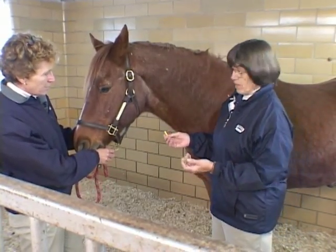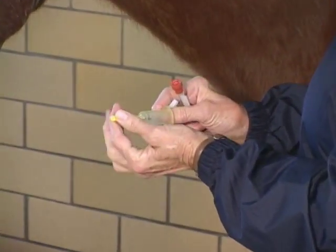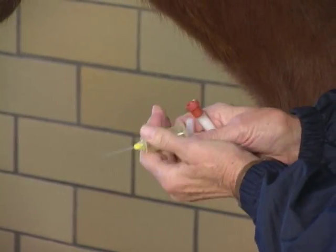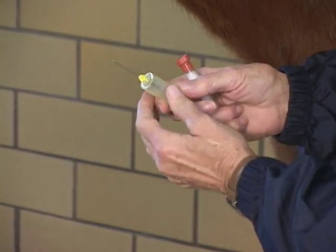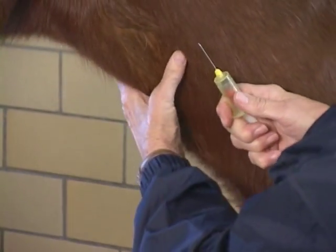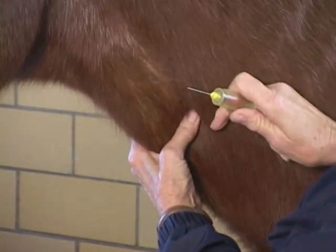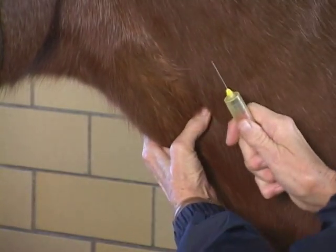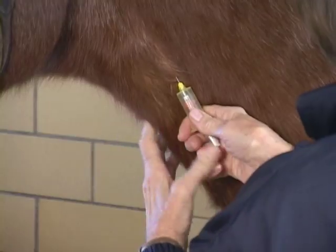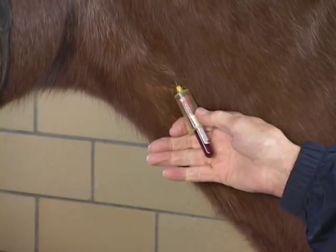I'm going to take blood with a vacutainer system here to start with. As we showed you before, you're going to put the holder onto the needle and screw it on tight. This is designed to take the tube in like that. I will build his jugular vein up — you can see it real well. I like to have my needle with the bevel toward me. And you can see the blood filling that tube.